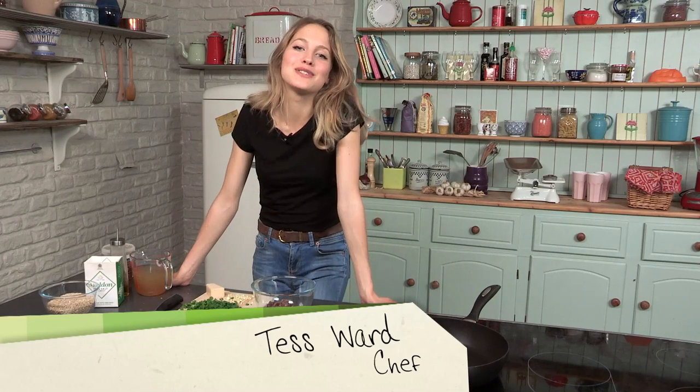Hello and welcome back to another episode in my Tasty Tenors series. In this episode, I'm going to be making a really nice, really special pearl barley risotto with roasted butternut squash.